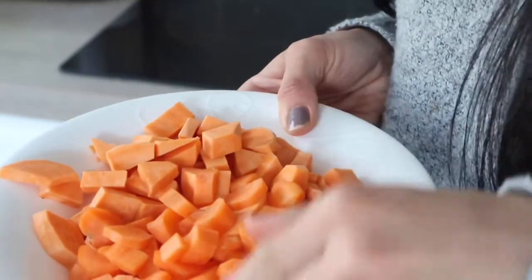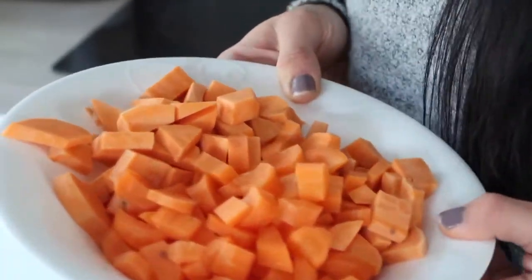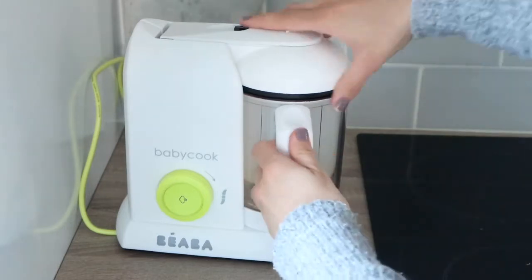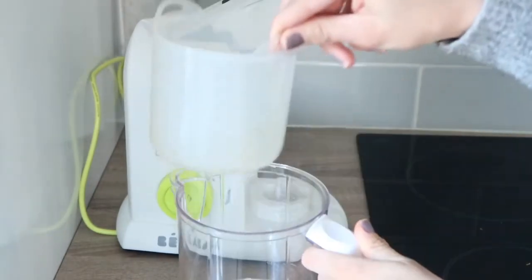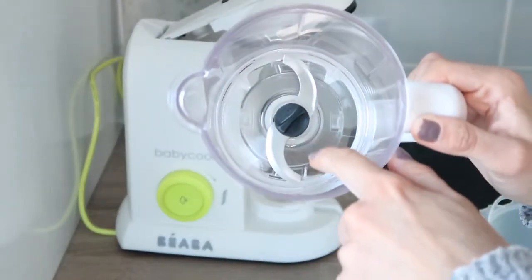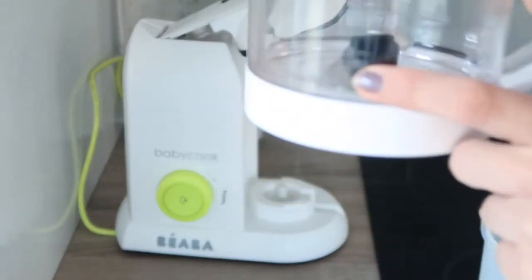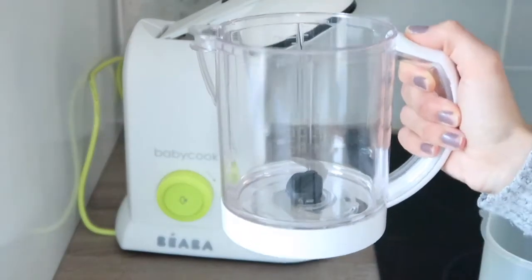So I just have some sweet potato and carrot here, just cut up into small pieces. I'm just going to give them a quick rinse and then I'll show you how to put them into the Babycook. This is the Babycook — this is where you put in the food to be steamed. And this is the jug that has the blender blade in it to blend. There are numbers on the sides that you use to measure how much water you should put in for steaming.